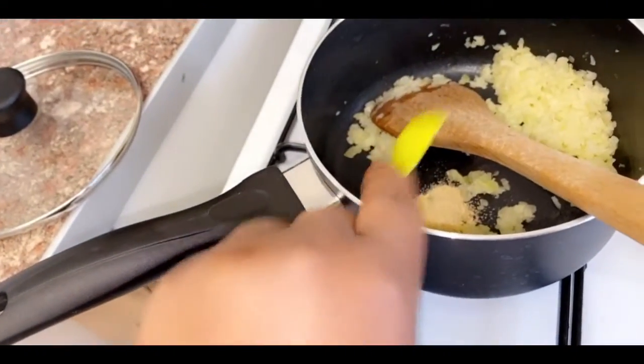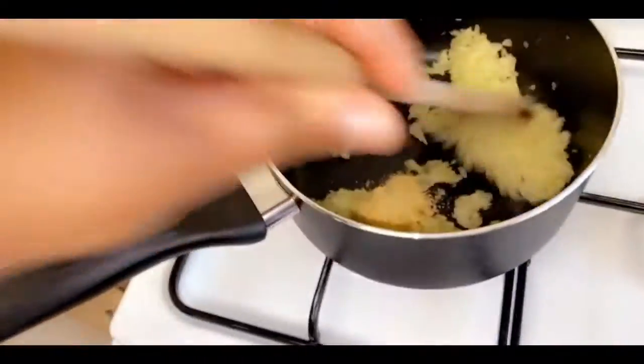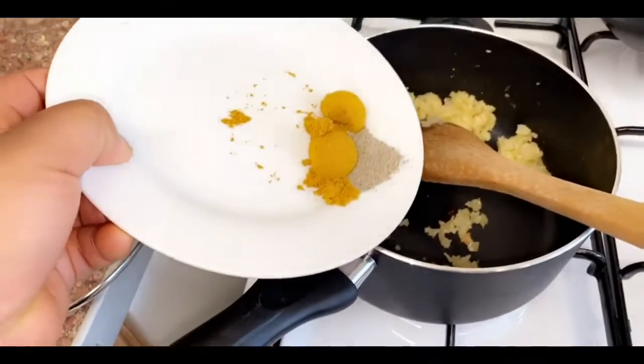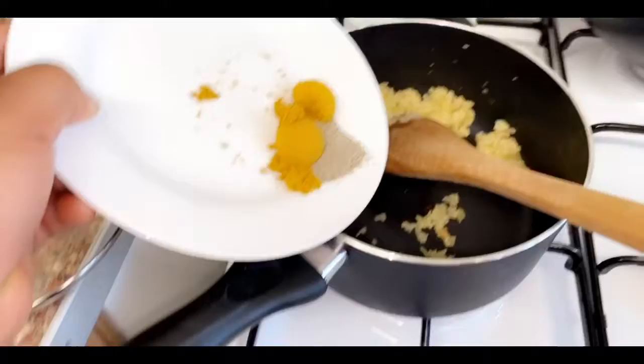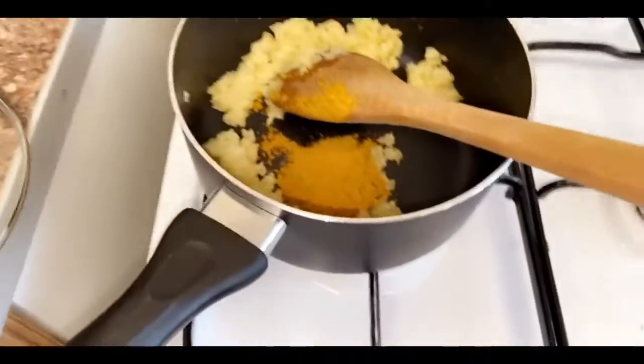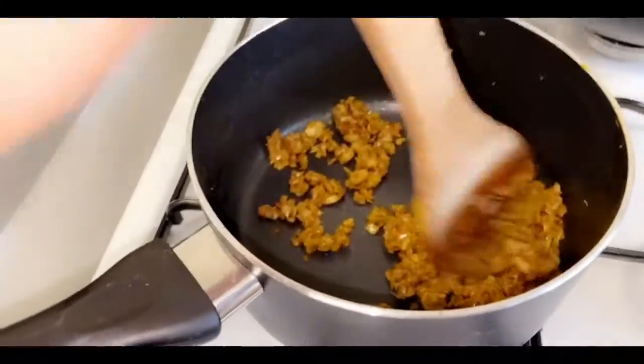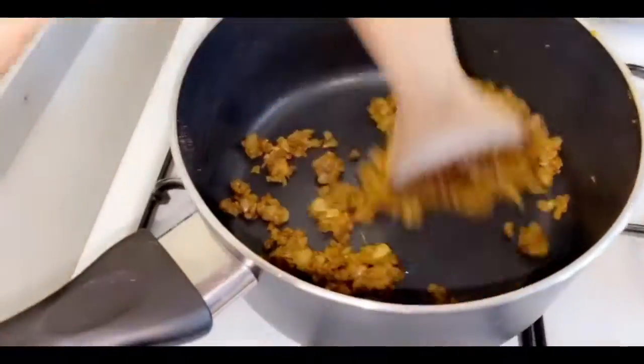On to the next step — add your one teaspoon of garlic granules and fry for just a minute. Now mix in your spices: two teaspoons of curry powder and one teaspoon of black pepper. Fry this for five minutes. This is what the onion, garlic, curry powder, black pepper, and celery look like in the pan — doesn't it look lovely?